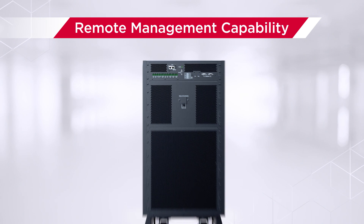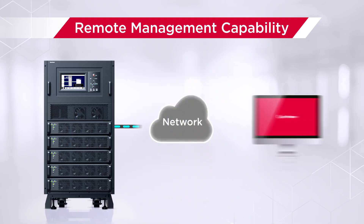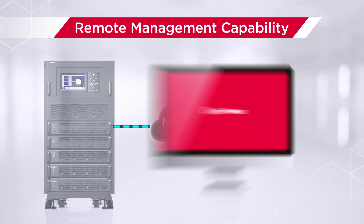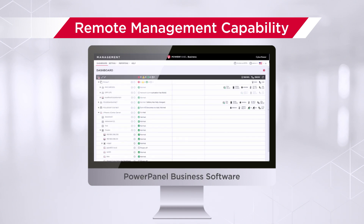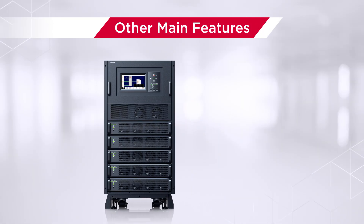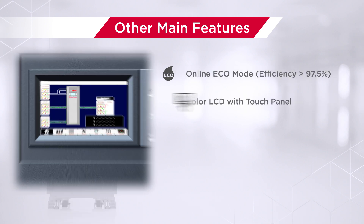This series can also be remotely monitored with the remote management card. Users are able to get information about UPS status and configure event notifications via the RM card web interface or PowerPanel Business software.